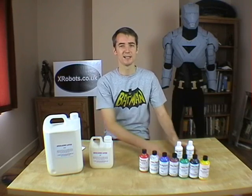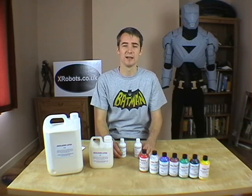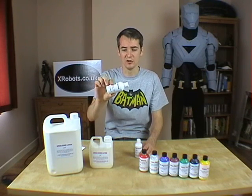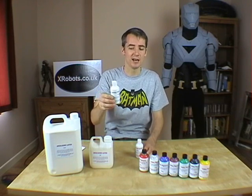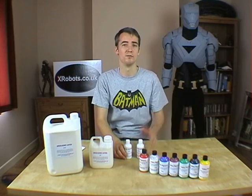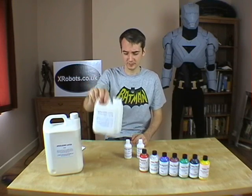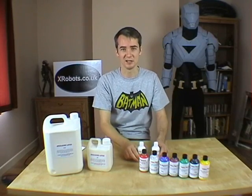I've also got some latex thickener here, which makes the liquid thicker and less runny, so you can paint it onto non-porous items to make a mould. If you buy a latex thickener and it's very thick and gloopy, you should have a sniff of it because you'll probably find it's wallpaper paste. This is genuine latex thickener, which is a very thin liquid, but when you mix it with latex it'll become like cream cheese. This liquid is quite runny, which is good for casting, but if you want to make a mould, that's what latex thickener is for.